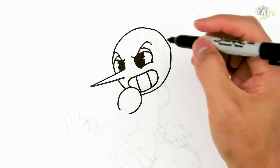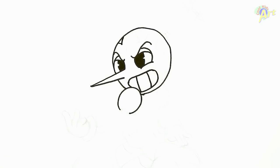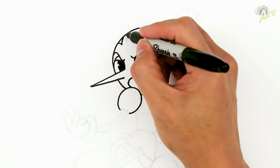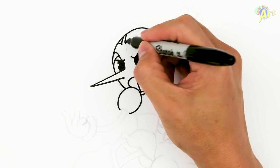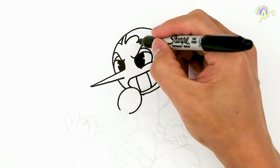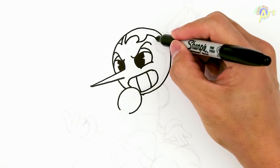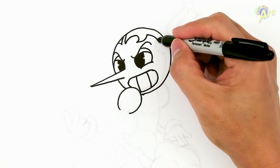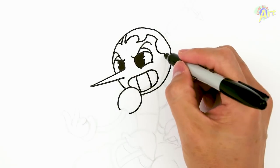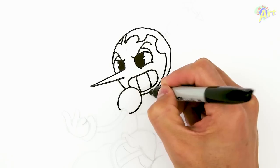Now we've got to draw our hair. Right here, we'll make a little bit of a triangle. Same on the opposite side. And then this one, we're going to curve it. Okay, just kind of follow along all around her face — curve. And then this one, we're going to come straight down and just kind of meet up with the bottom line.